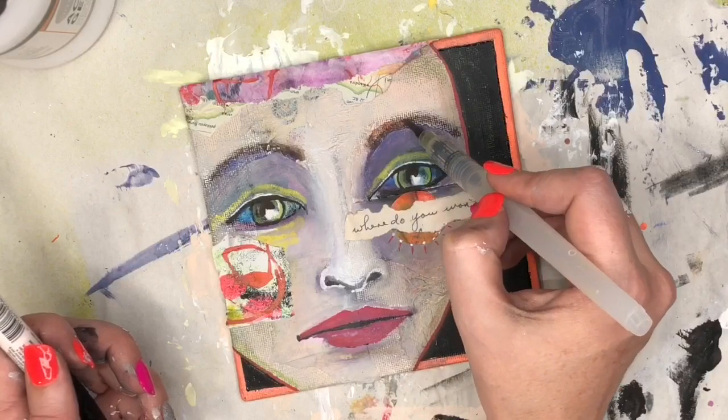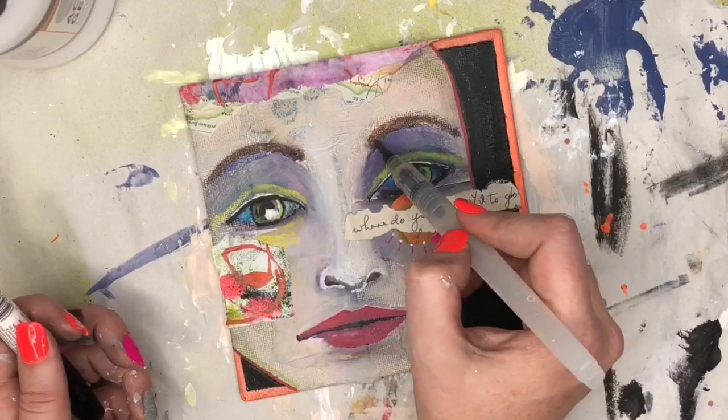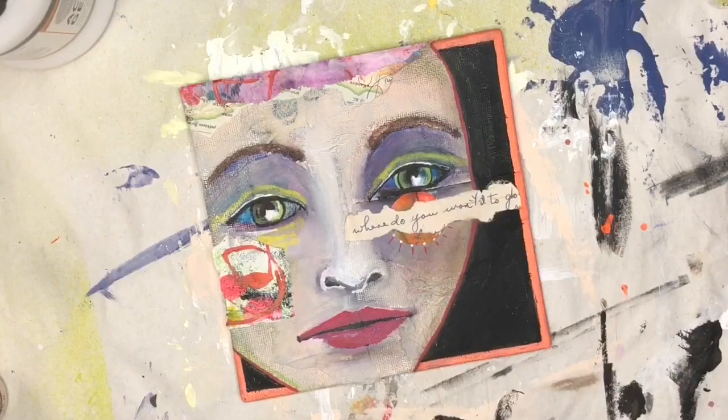I decided to brighten up her eyebrows with the water pen, just to activate that brown Woody. Then I'm going to go ahead and add a couple highlights with the smudger.